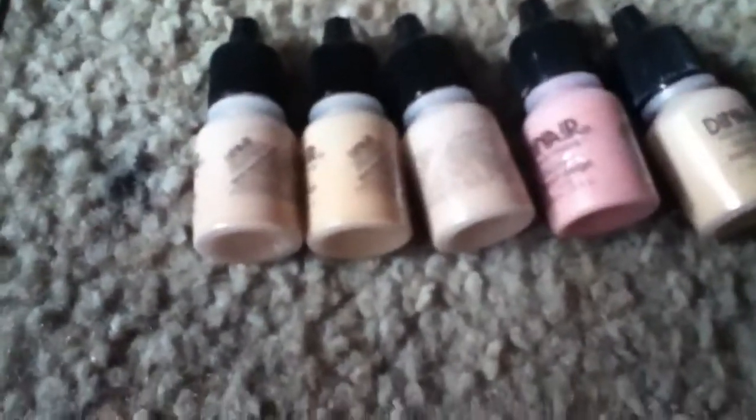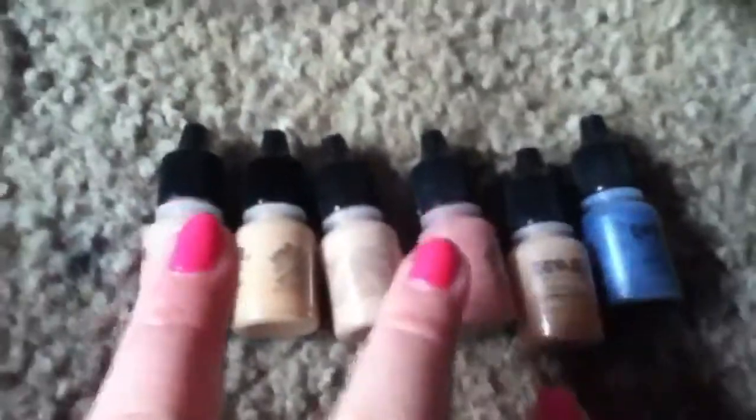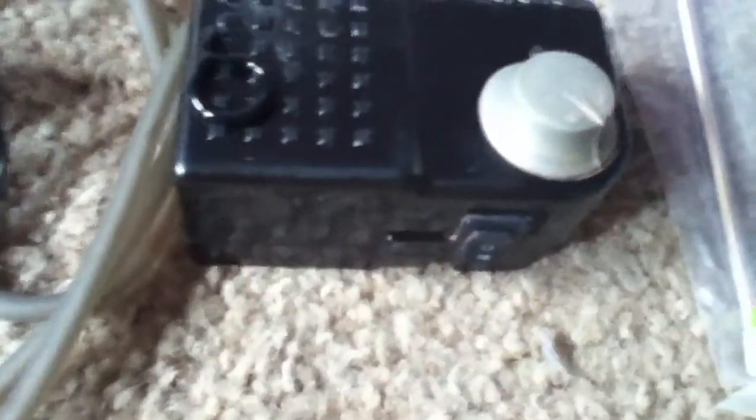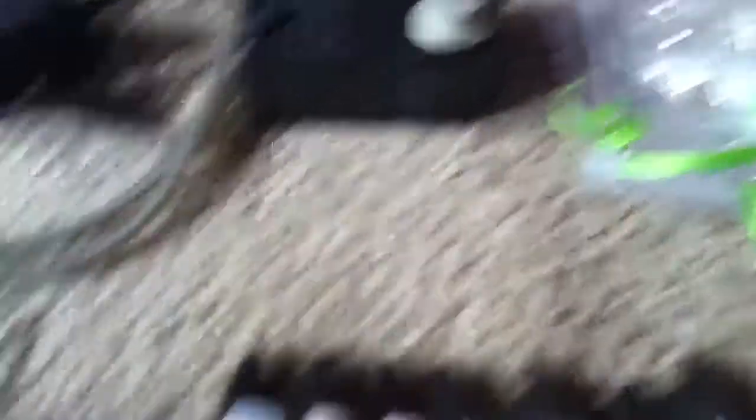Look at this — it came with these foundations. Two, four, six — this is about $60 to $70 if you were to order online. If you were to order this online in new condition, it would be about $100. It also came with something you put in your airbrush that makes your skin look moist and dewy. So actually it's seven bottles total. And the airbrush thinner, which I think comes with the system — if you order this online it would be about $260.